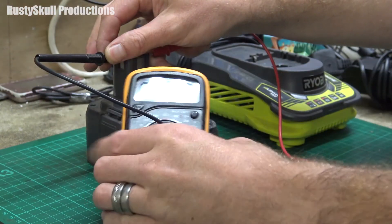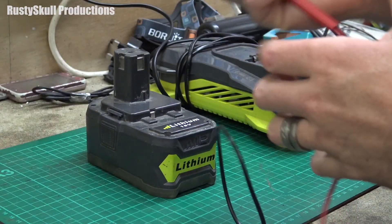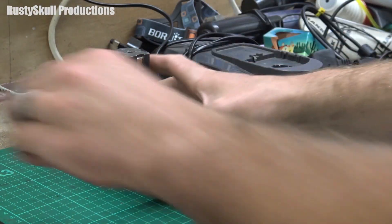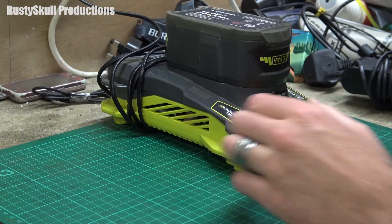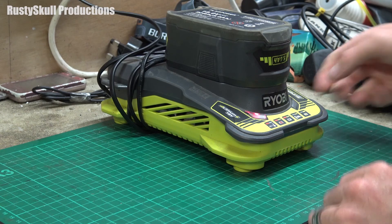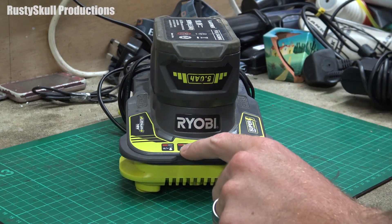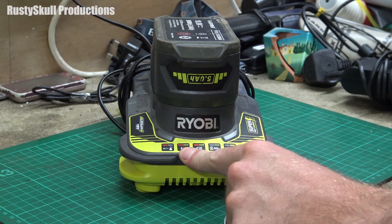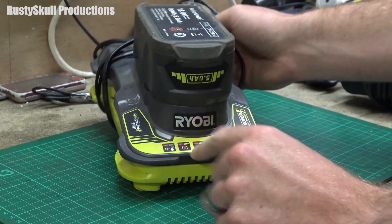There's no voltage in there at all. There are two methods you can do, but let me just double check to make sure it's not going to charge. Both of them flashing — according to that, both flashing lights mean the battery is dead, no good, needs to go in the bin.